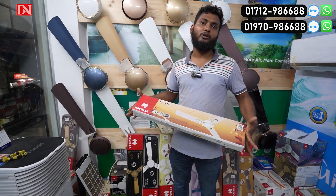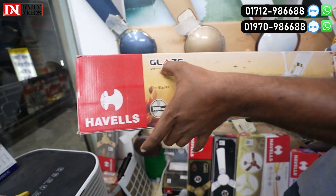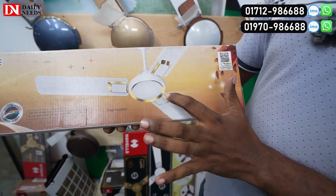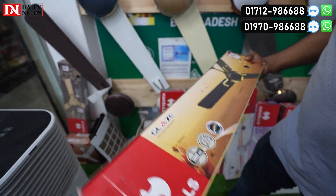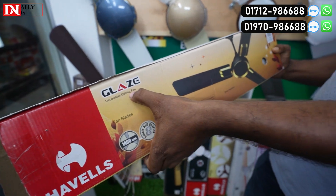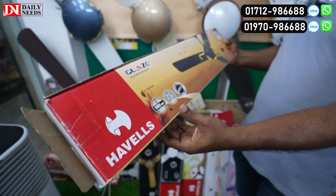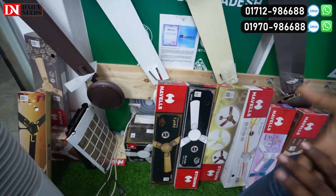We have the Rx model. This is glass, this is two color, this is white gold. This is the Rx model and this is copper brown. The model of the glass is priced at 6,800.